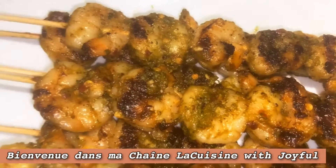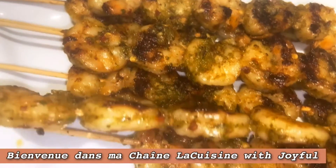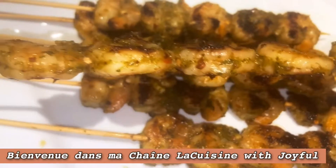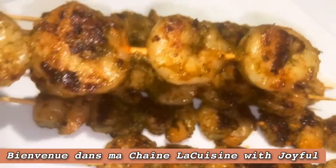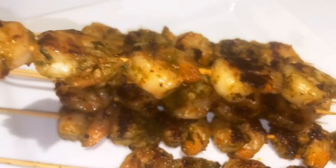Hi guys, it's me again. This is my second dish that I told you guys I'm gonna be making on my previous crab cake video. I'm gonna show you the steps on how I grill my shrimp at home.